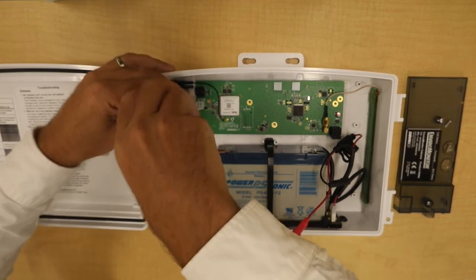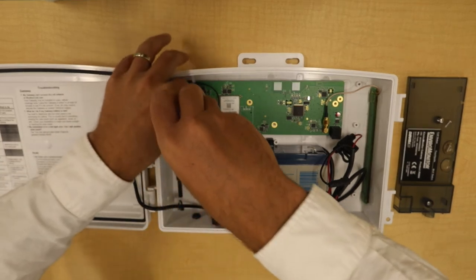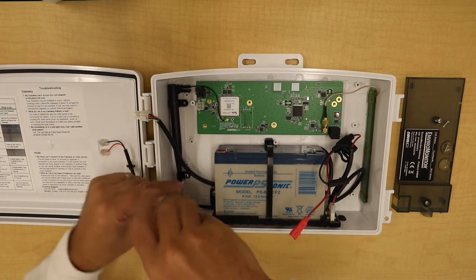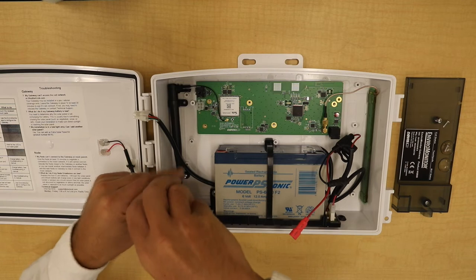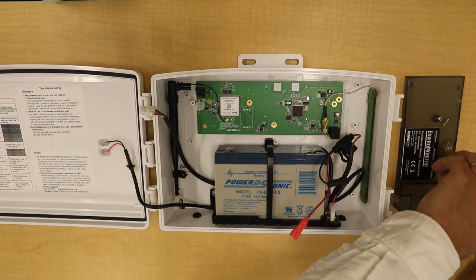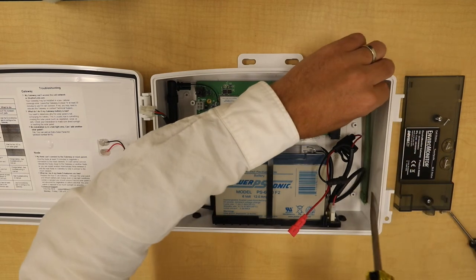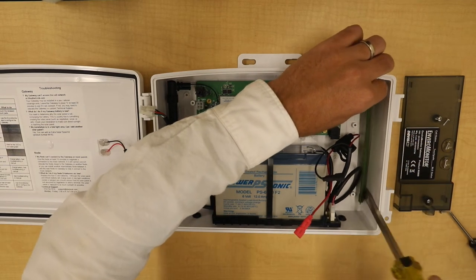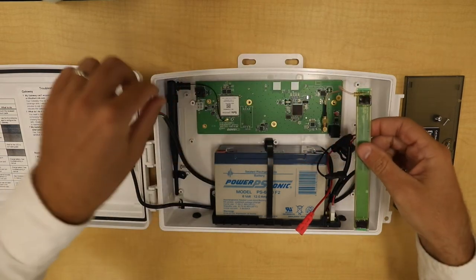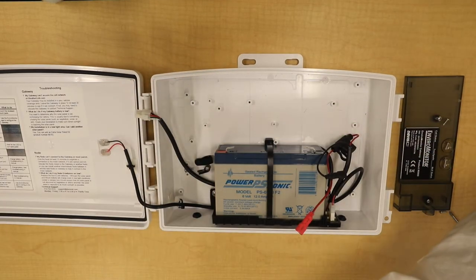Unscrew the screws that connect the cellular antenna. Then take a flat head screwdriver and pop the antenna off the side — it's just connected with some sticky tape. You should then be able to lift the entire board out of the gateway box.